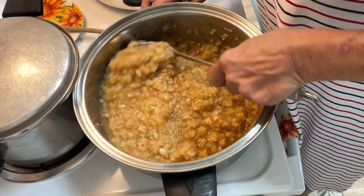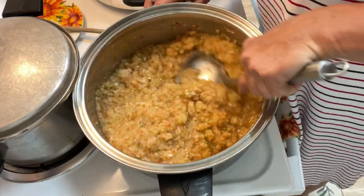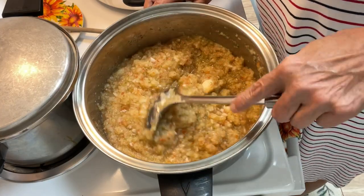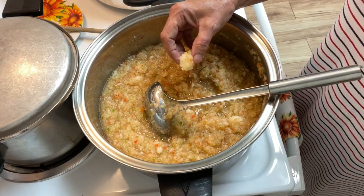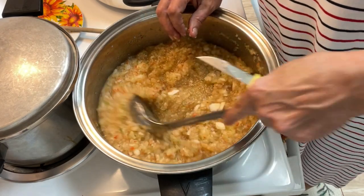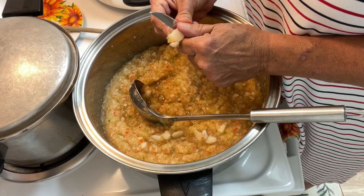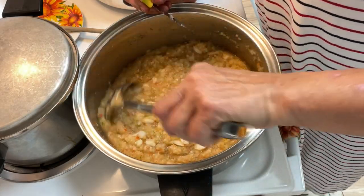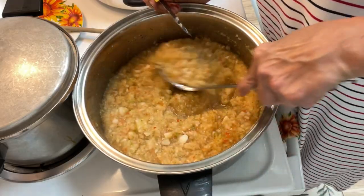I got everything drained, and everyone is in the pot — the vegetables, the pear, the sugar, the vinegar, the salt. The recipe says to bring this up to a boil and allow to boil for 15 minutes. I had one piece left — no, that's a pear — so I just chopped it up with a little paring knife. I do have my jars hot sitting in the dishwasher, and I have my steam canner already getting warm.